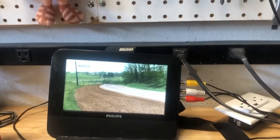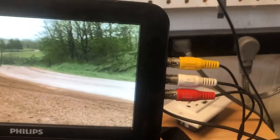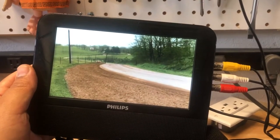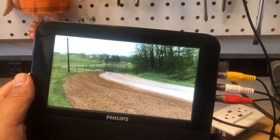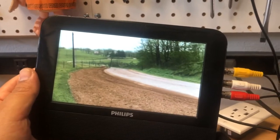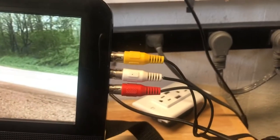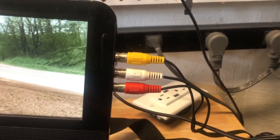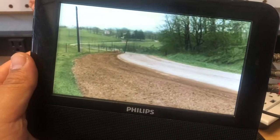Today I have a little DIY project I'm going to be working on. I had done this mod to a monitor — one of those monitors that you put in the back headrest of car seats. I added these inputs so that you could hook up any type of composite signal into the monitor.